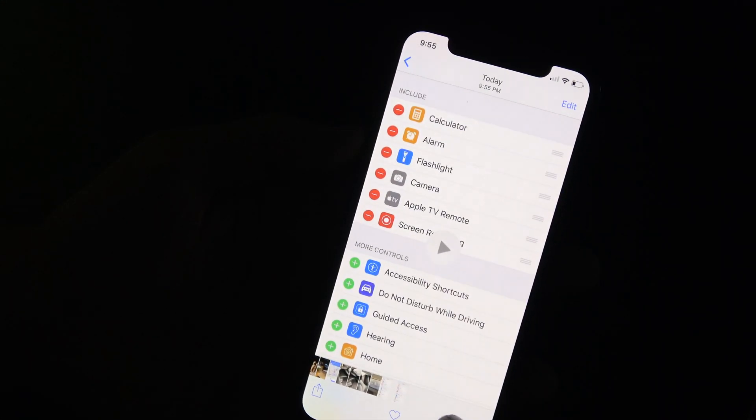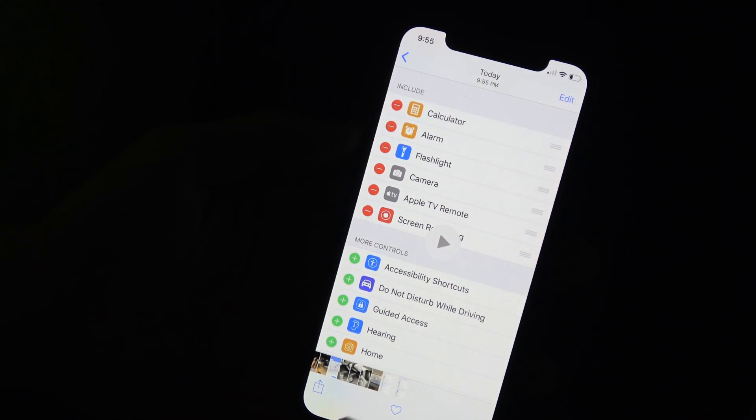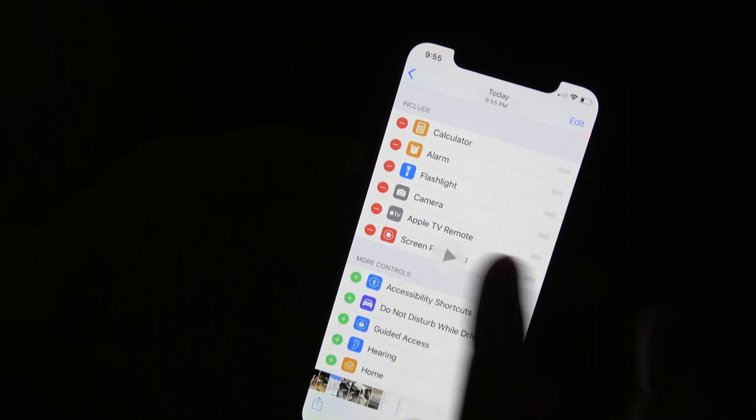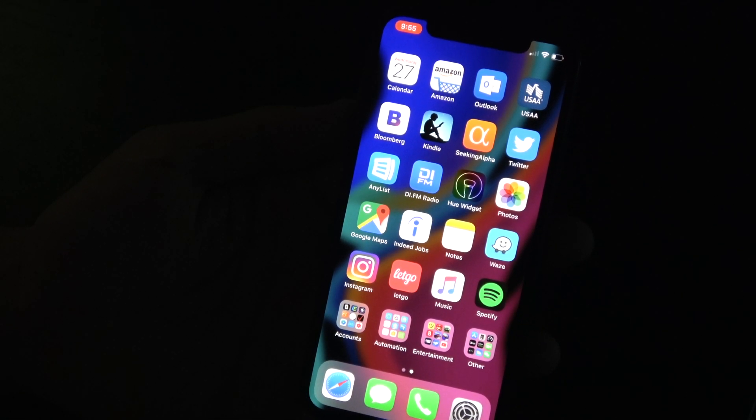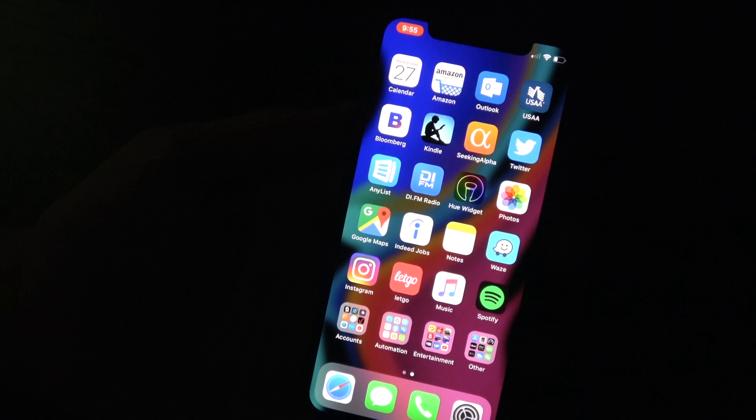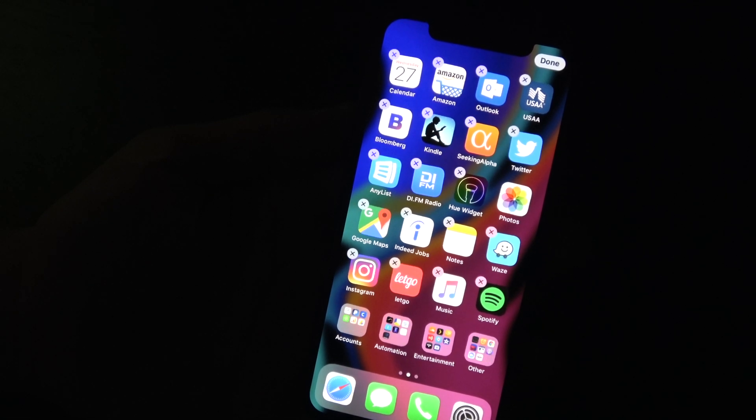When you tap the button up here you can stop the recording and it will save to your Photos. Then of course if you wanted to send it somewhere you can do that, or just watch the video there on your own phone. You can see that's just the screen recording — it's not actually my phone.